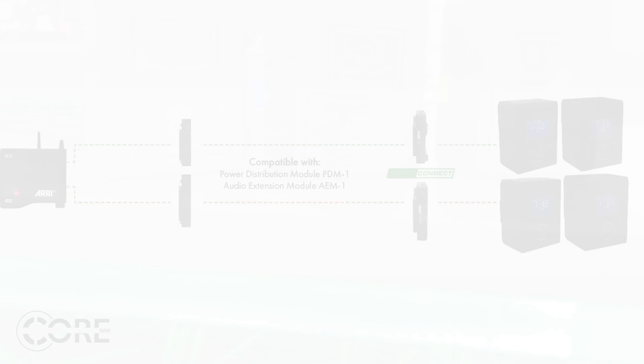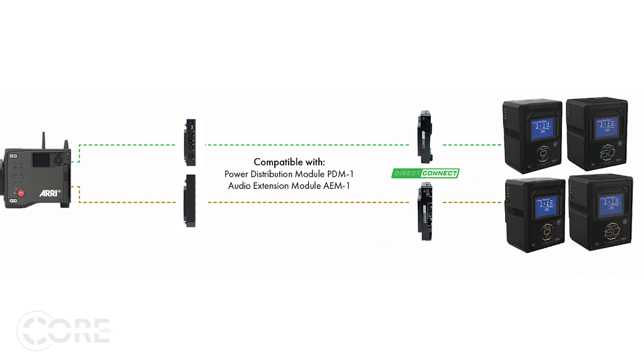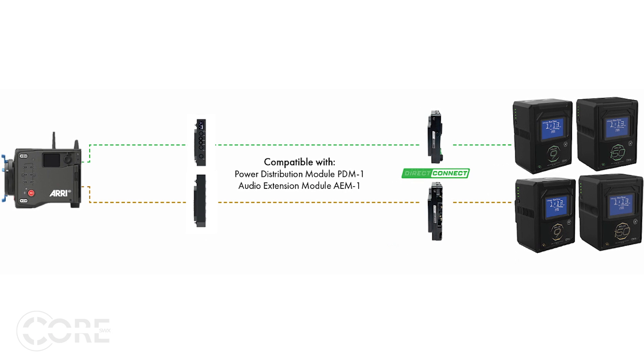Keep in mind, our direct connect plates seamlessly integrate with Arri's new PDM and AEM modules — pretty nifty. So the next time you hear the words 'high voltage,' take a breath and understand that Core has your back when it comes to this high voltage revolution.